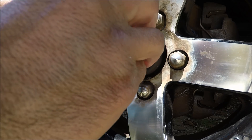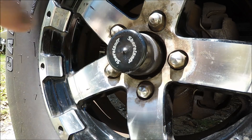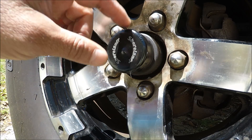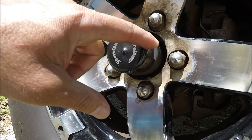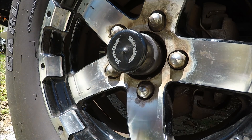Apply the cap back on. Once the trailer goes down in the water, this cap and the grease around the cap is gonna prevent salt water from getting inside your axle.